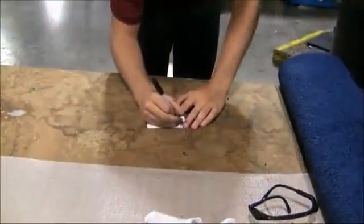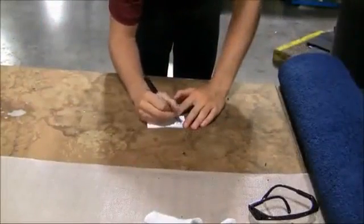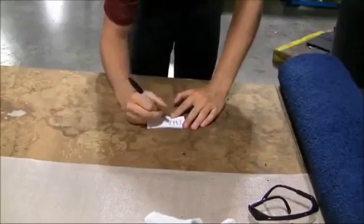Next, write your custom text on the white label using your indelible ink marking pen. It's important to do this prior to the vulcanization process.